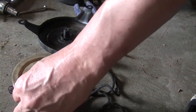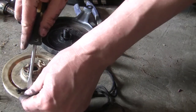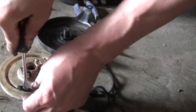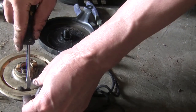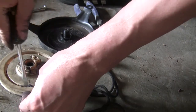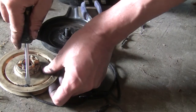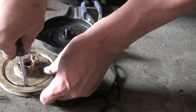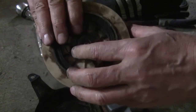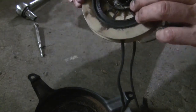Tie a knot and push the knot into the slot on the pulley. The rest is just putting everything back in the reverse order as you took them apart. See you then!